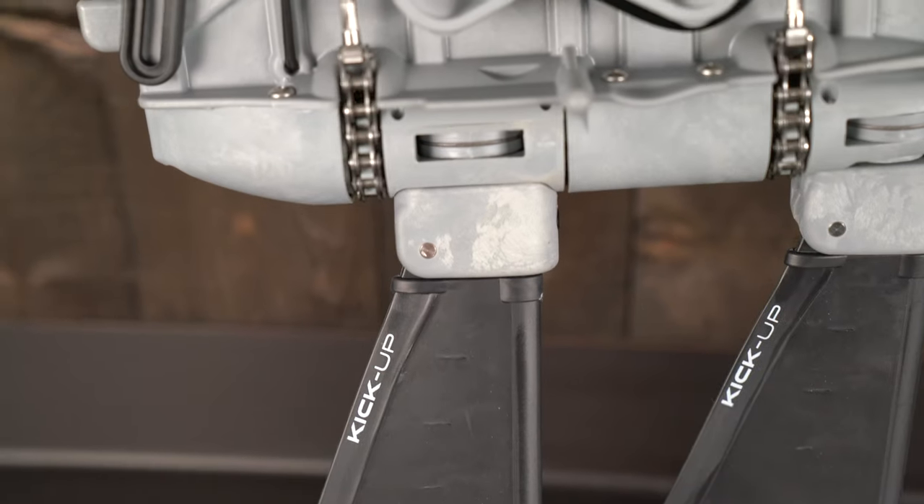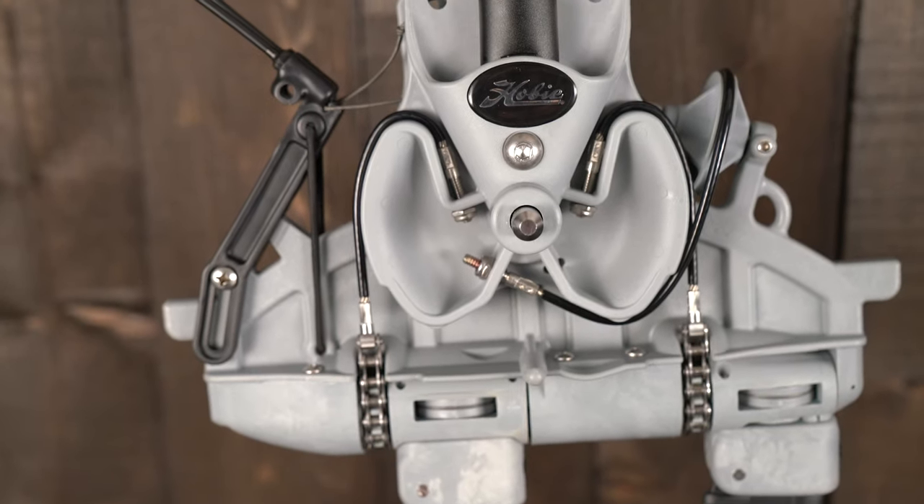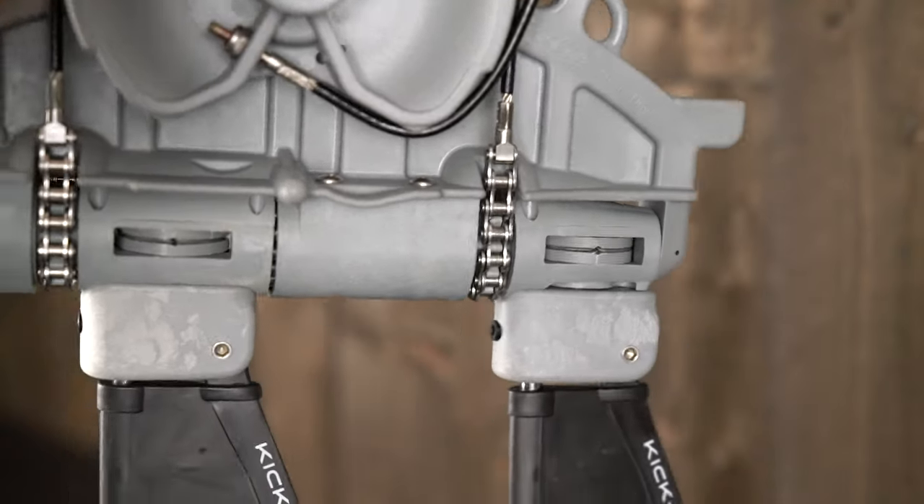This is the MirageDrive 180 and it's a very efficient and durable drive. The coolest thing about it is that it has both forward and reverse.